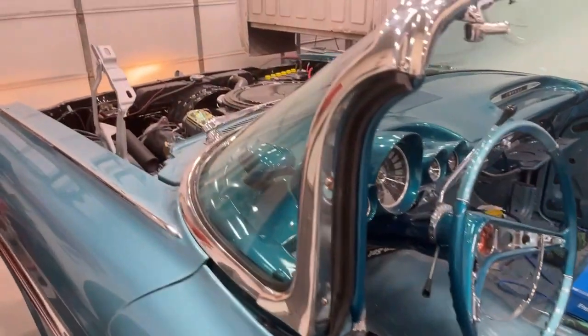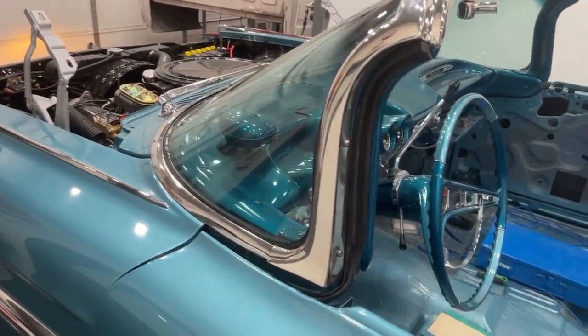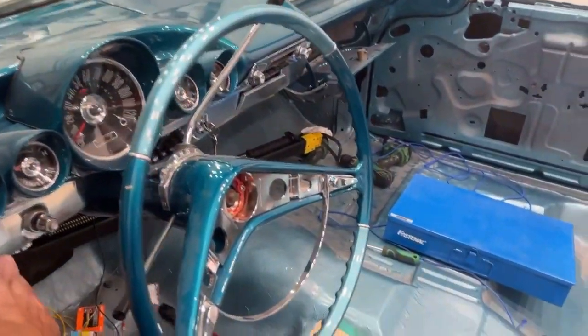Nothing on the windshield wiper motor yet, nothing on the blower motor, and the key is not doing anything for the starter.